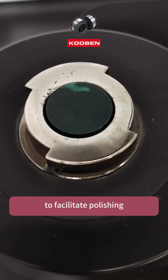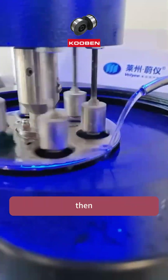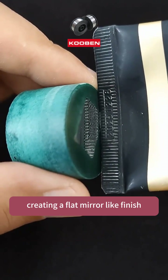To facilitate polishing, we first perform hot embedding on the material. Then we use a Jinxiong automatic grinding and polishing machine to smooth and polish the surface, creating a flat mirror-like finish.